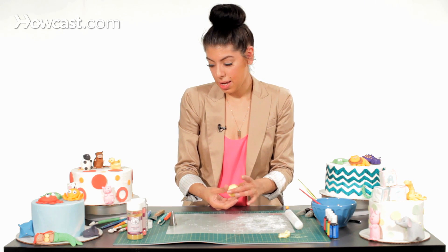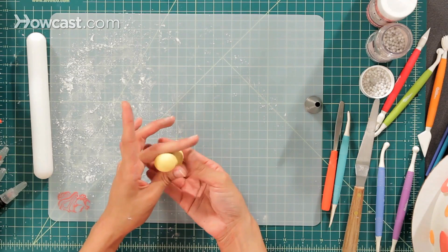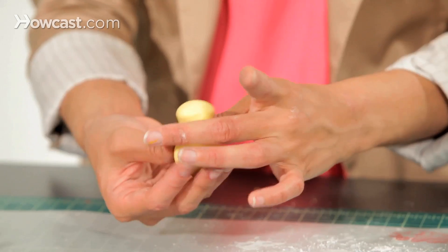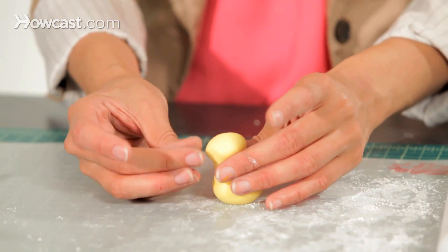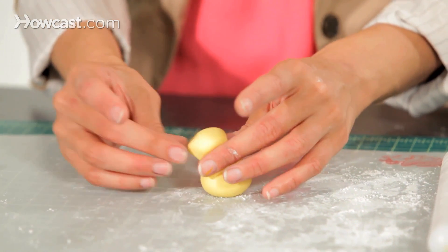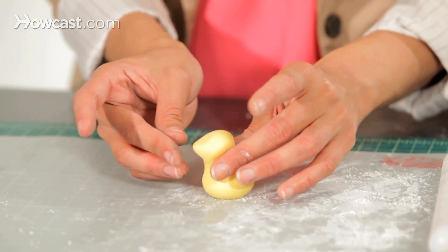Take it and roll the top around your fingers so that we can make his little head. Then we're going to pinch it a little bit at the top so he has a little beak.